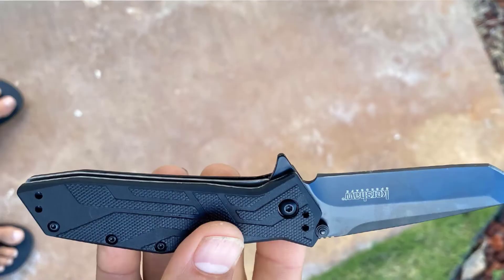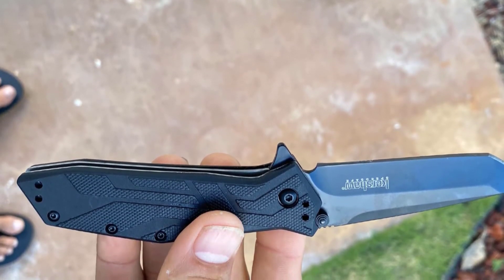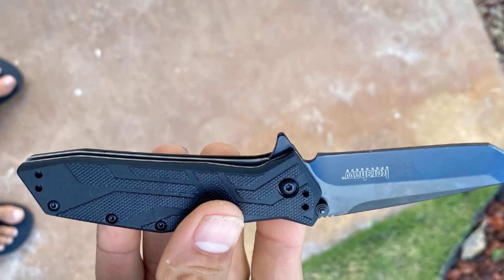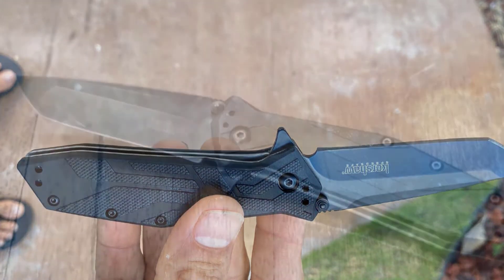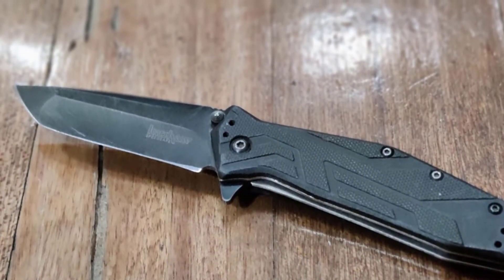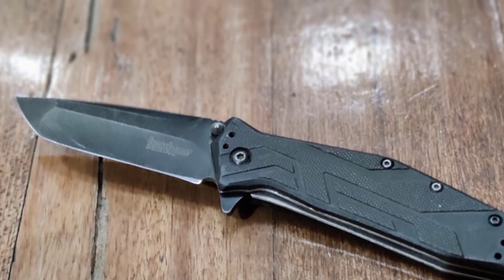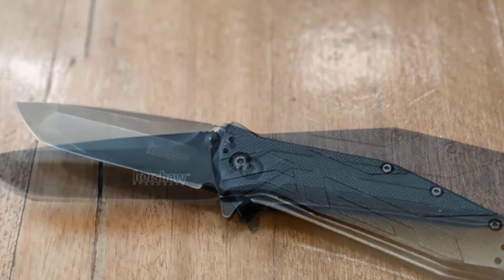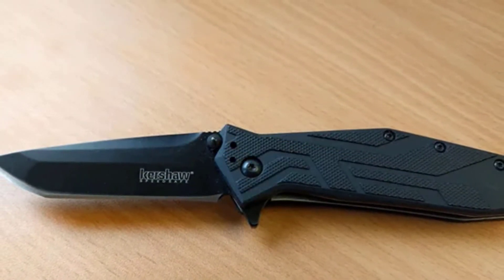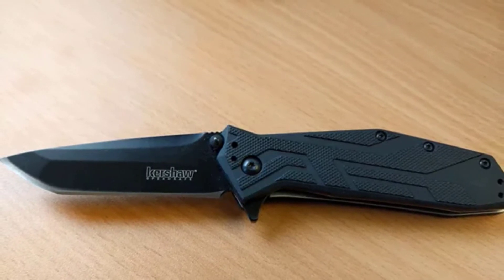These tanto blades are made for one thing and one thing only: to cause extreme amounts of damage to an assailant, and that's what this knife was designed to do. It has a little utility value but make no mistake, this is a full-on self-defense package built as such — at a ridiculously low price tag for its high quality materials and excellent craftsmanship. Kershaw never disappoints.